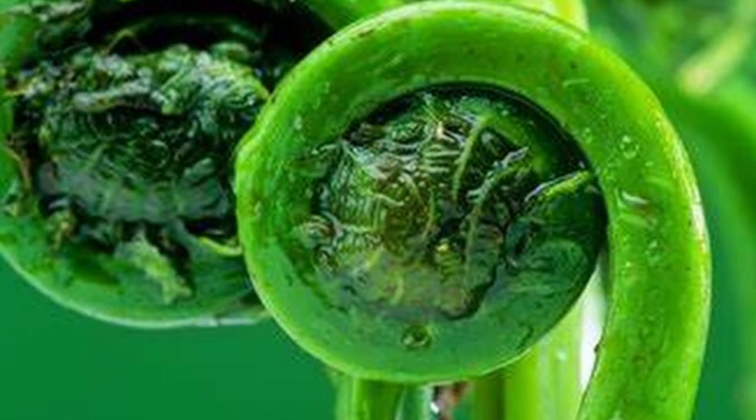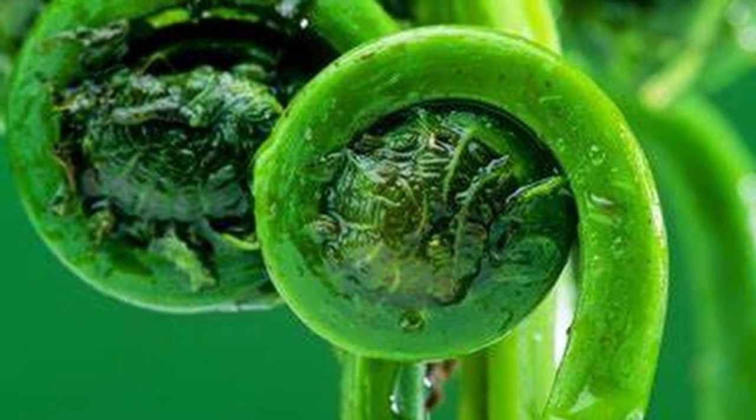Fiddlehead ferns are considered a delicacy in many cuisines and can be cooked in a variety of ways. Fiddleheads are a good source of vitamins and minerals, and they're also low in calories. When purchasing fiddleheads, look for ones that are bright green and tightly curled. Avoid fiddleheads that are brown or have opened up, as these will be past their prime.